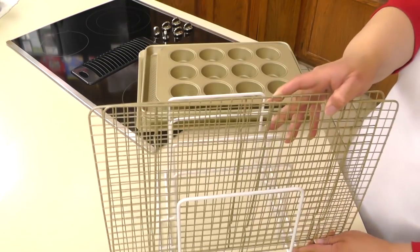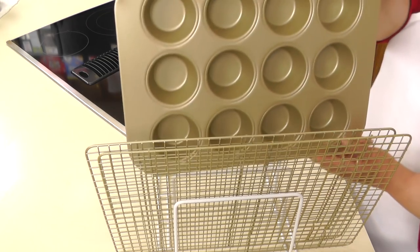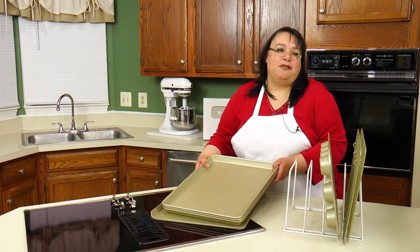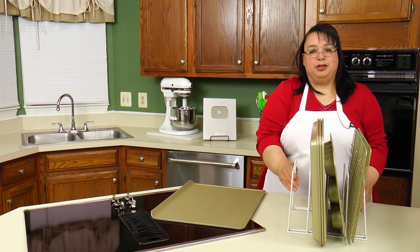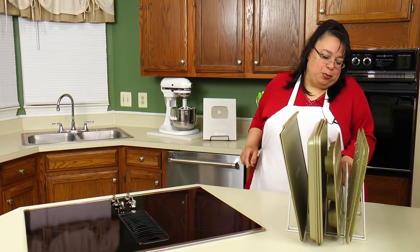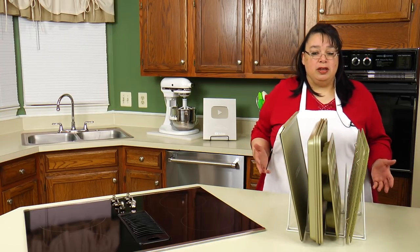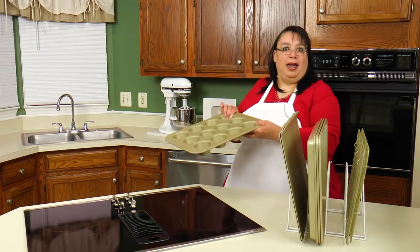Pretty much the way this works is I just use it as a sorter. I put all of my racks here — I even have a muffin pan in here. I have three baking sheets; these are big Williams-Sonoma Gold baking sheets, and two cookie sheets. I can even put a little bit more in here, and it's so easy when I want to use them.